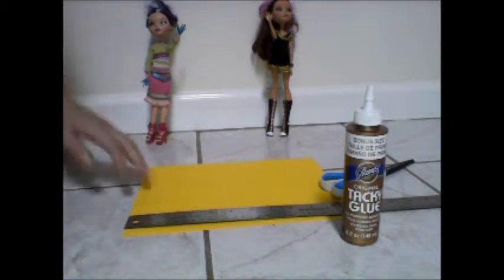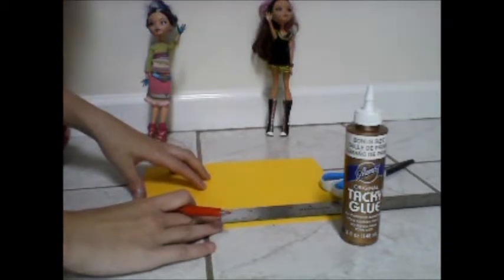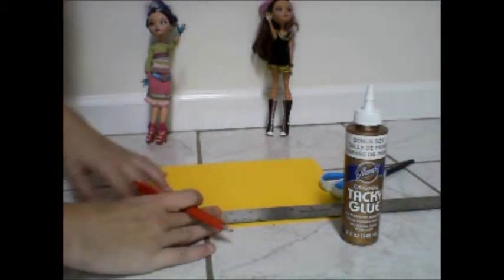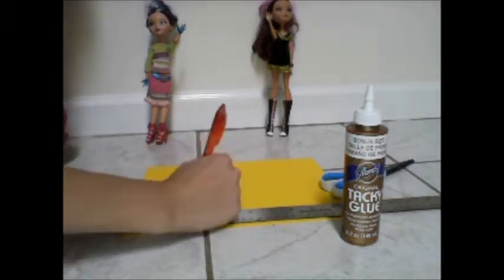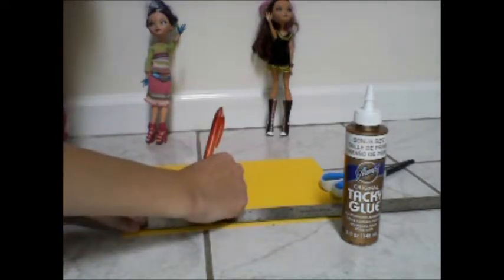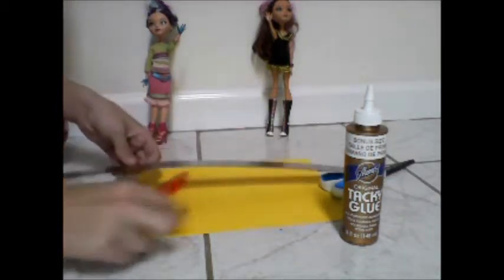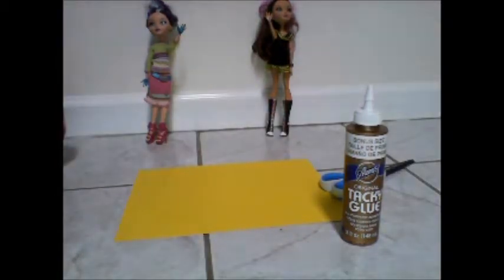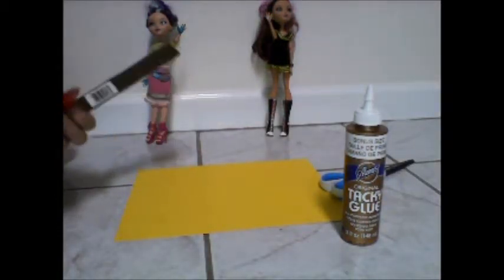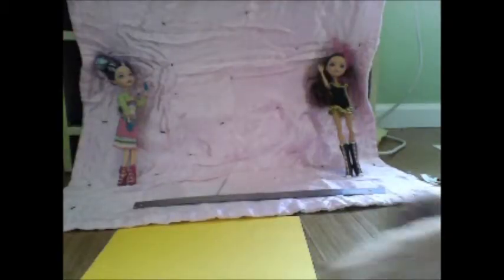Actually, for a 12-inch doll I would probably do about two and a half inches by three and a half inches — sorry about that. And for an 18-inch doll I would go longer.